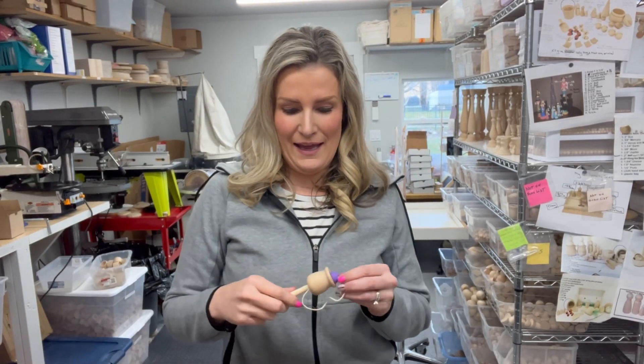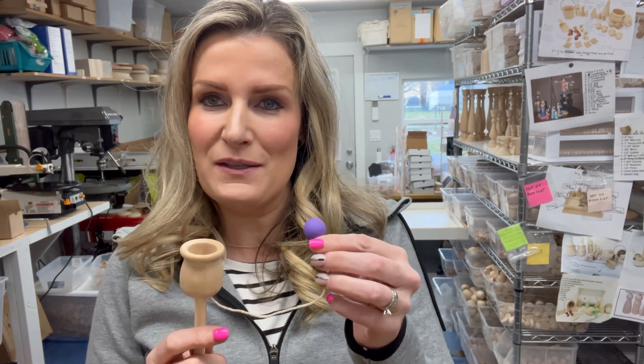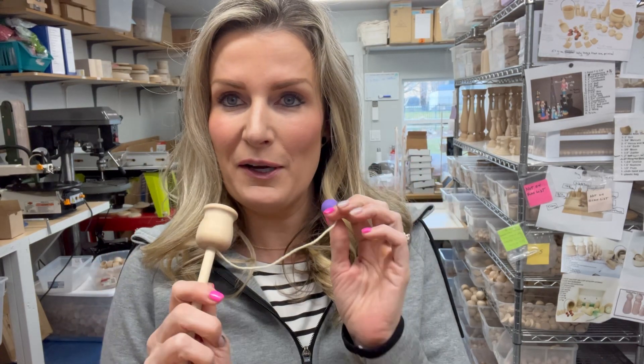Hello, it's Shyla with Hobnobbin and Toying Around. I have one of my ball and cups and I wanted to demonstrate how this works. We paint the balls to match whatever color you'd like, so you think of the color and we can paint it.